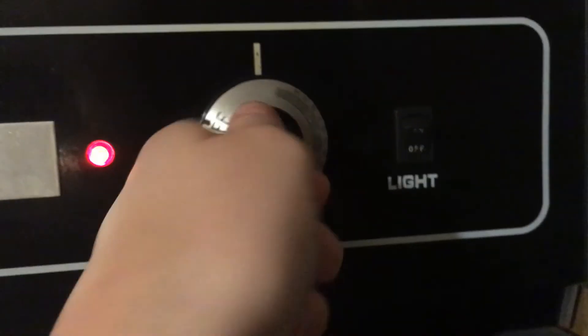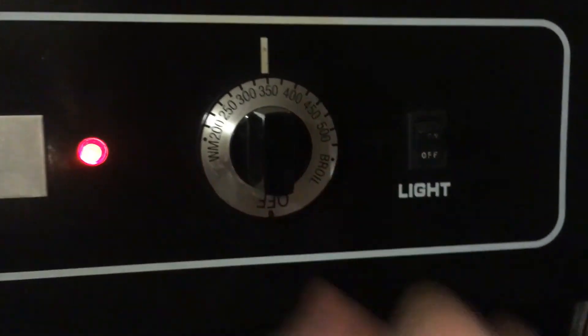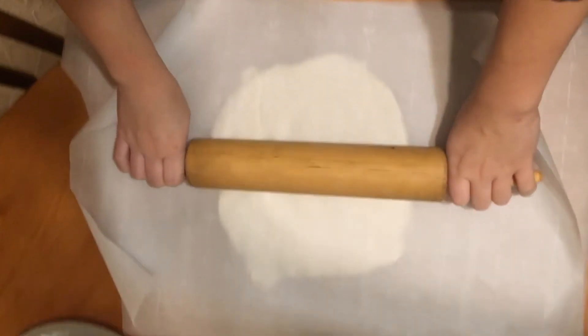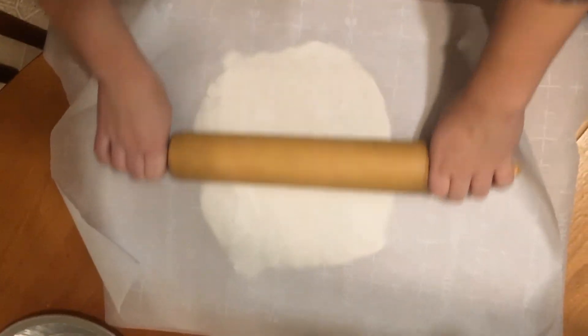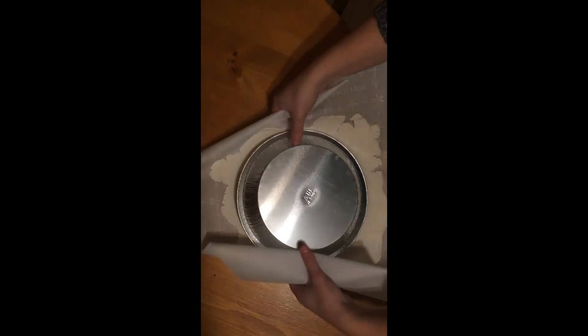After this, begin to preheat your oven to 350 degrees Fahrenheit. Take the dough and place between two pieces of wax paper. Roll out into the desired shape. Take off one piece of the wax paper and just flip the dough over onto your nine inch pie pan, trimming the ends as necessary.